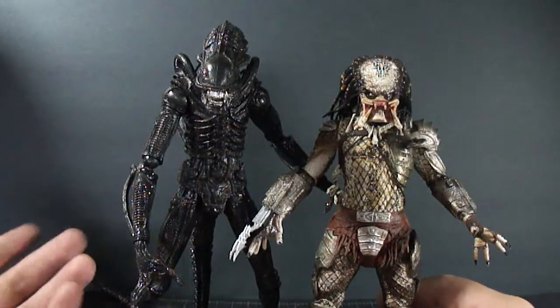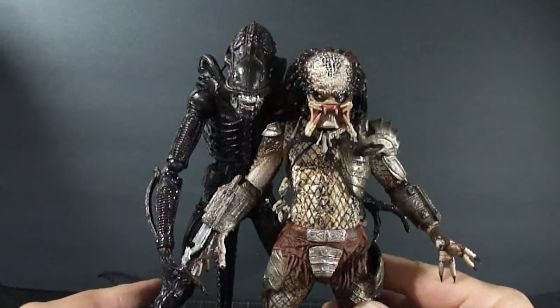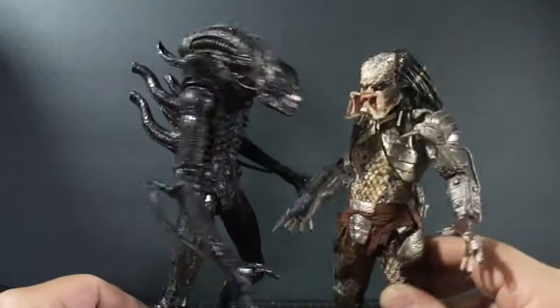He's maybe roughly nine inches I believe, and the Predator's eight, so you know — happy family reunion kind of thing going on there.